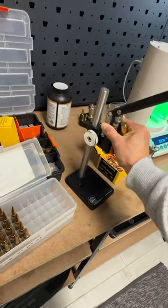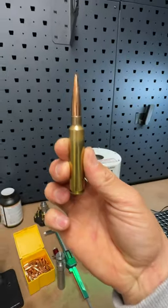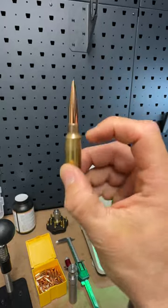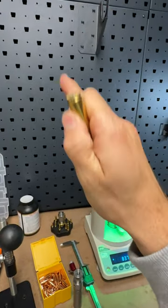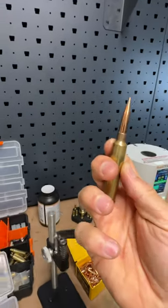Neck tension is so vitally important when you're shooting long range, because consistent bullet release leads to consistent results downrange, and then you can make corrections based on that. So how do I achieve my perfect one-thousandth neck tension every time?